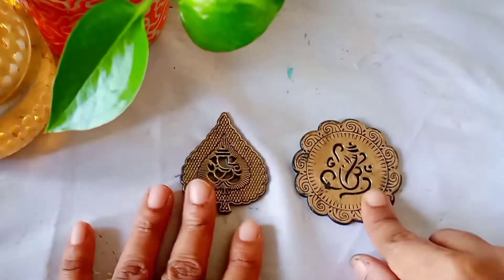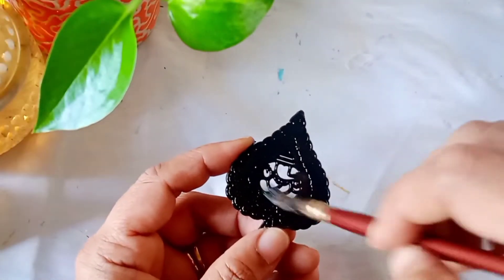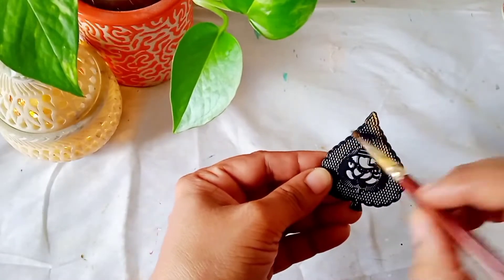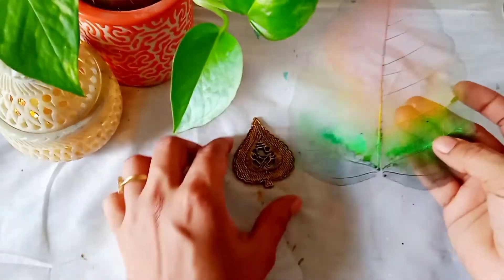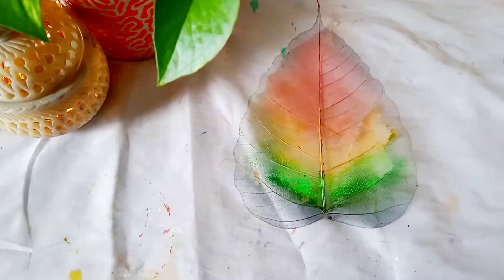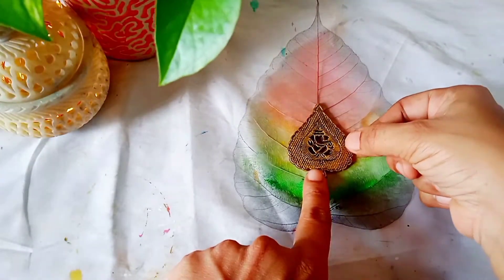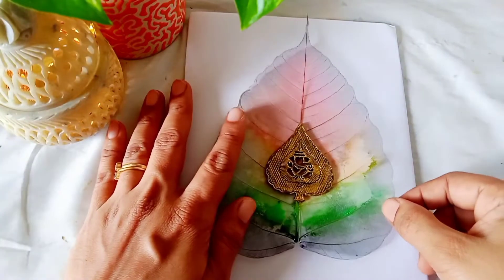By the time it is getting dry I have some embellishments which I have collected from an invitation card. I will paint them with black acrylic colour first, then with gold metallic colour. Now our leaf is ready and our embellishment is also ready. Using Fevicol glue I will stick it in between the leaf. Now I am going to frame it — on a cardboard I used a white paper as a base and kept the leaf above this.